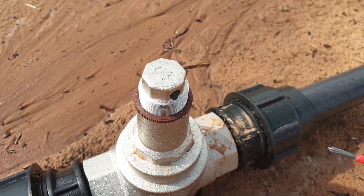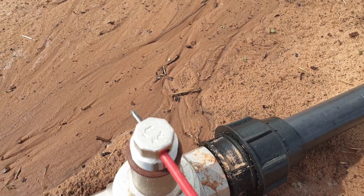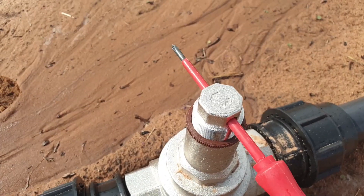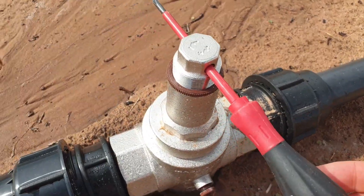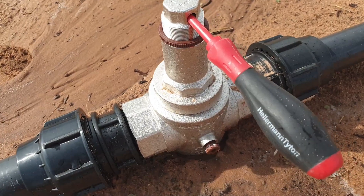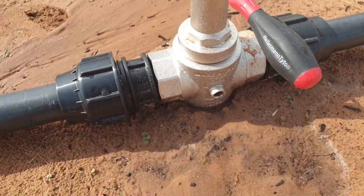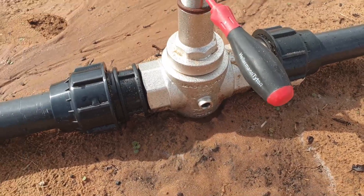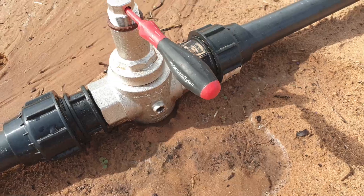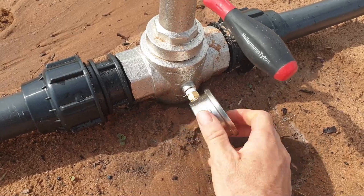You will see the plus and the minus sign. If I turn it clockwise, on the plus sign, pressure will increase. And if I turn it anti-clockwise, on the minus sign, the pressure will be reduced. Now you can see I take out this little stopper on the side, and that's why it's good to have a valve upstream, so it doesn't flush out.